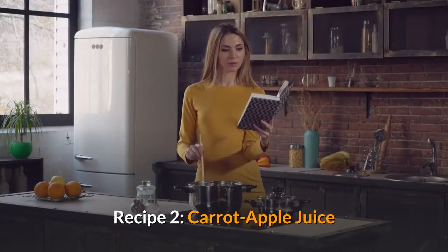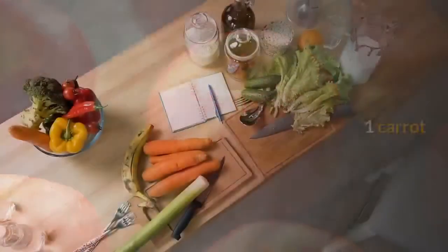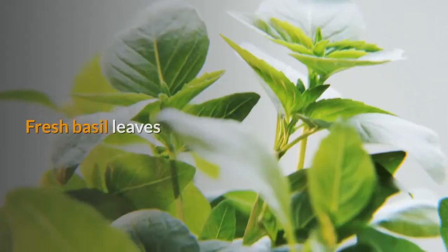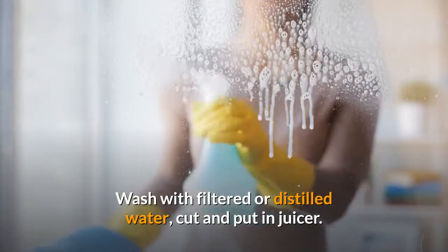Recipe 2: Carrot Apple Juice. 2 to 3 green apples, 1 carrot, fresh basil leaves. Wash with filtered or distilled water, cut and put in juicer.